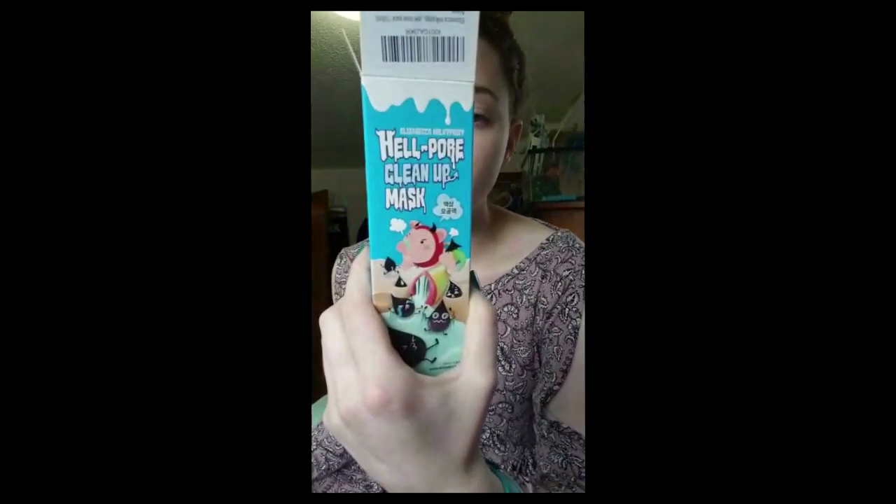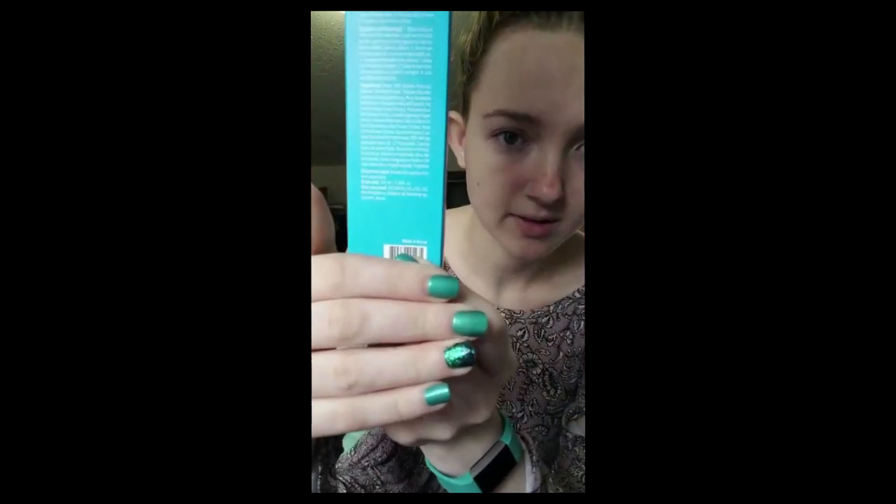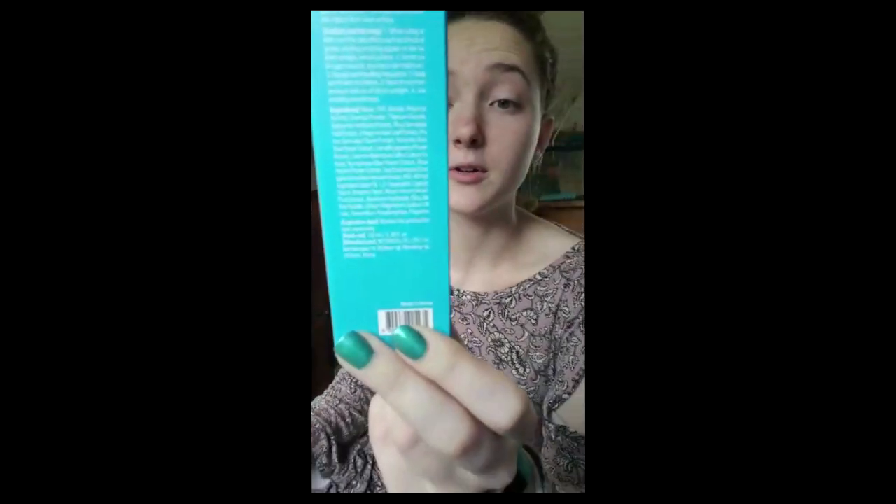I saw this on Amazon — it's fairly popular. I believe I've seen it on a few social media sites, Instagram, I've seen it a little bit on Facebook. Yeah, it is Korean — made in Korea.